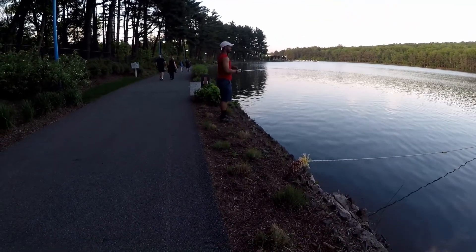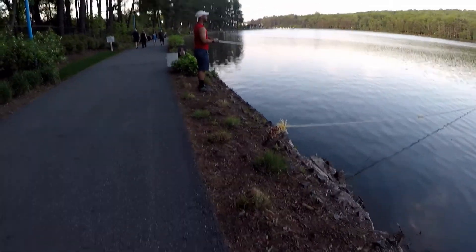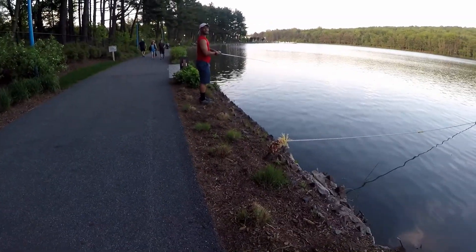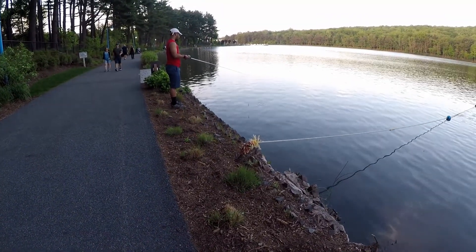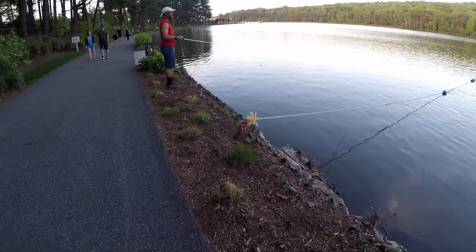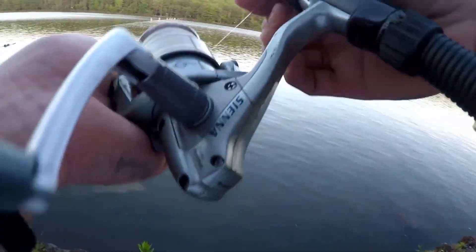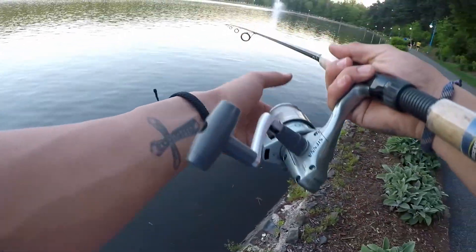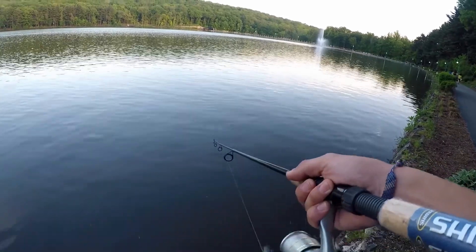I see you with a bait caster — it's happening, definitely. I just want to show you how to throw it hard, and that also depends on the length of the rod too. So while my friend practices with my bait caster, I'm going to be here with the spinning combo and use this Kytec to see if I have any luck.